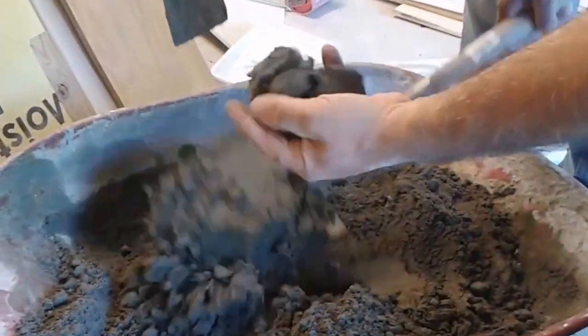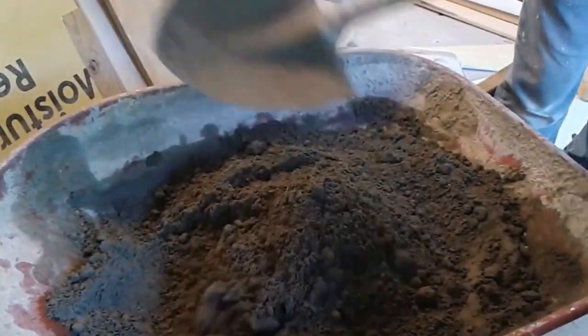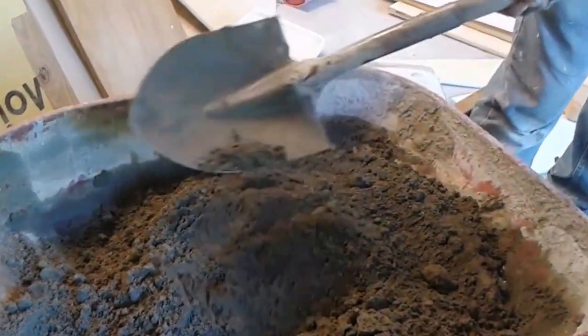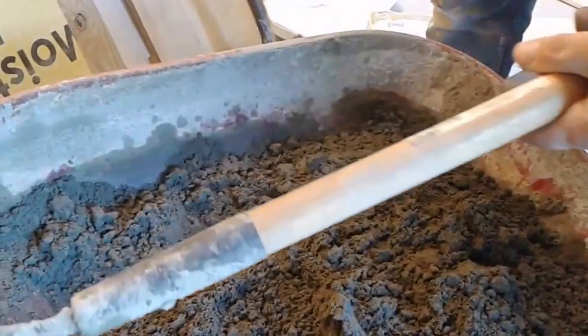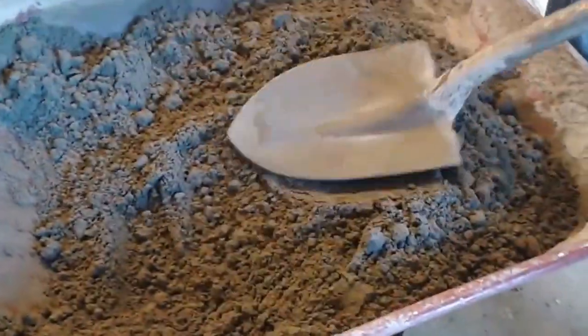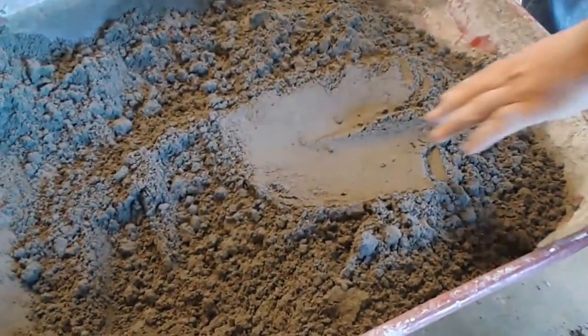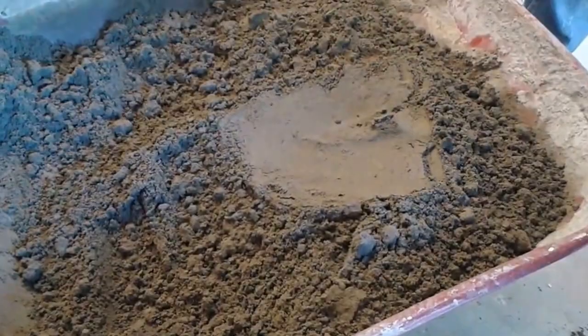Just checking the consistency to see how good it is. Now you have to check if everything is good. You can see it is very bueno — it is good. You can see the consistency is very good. So we can actually go and start working and create the pre-slope.